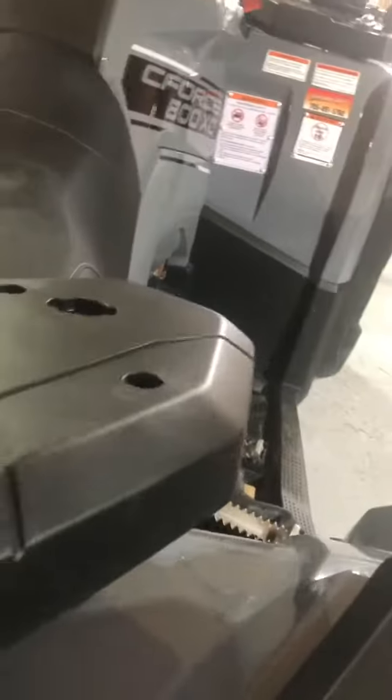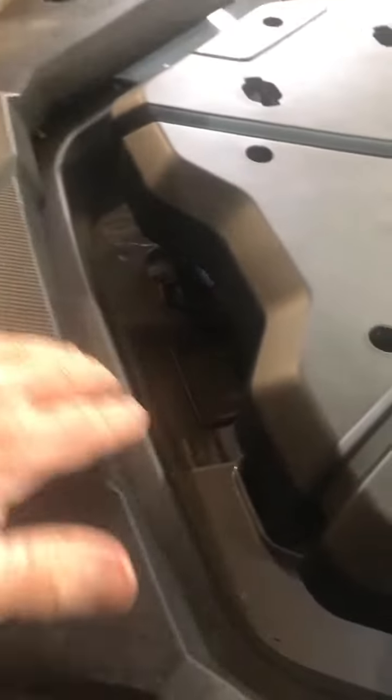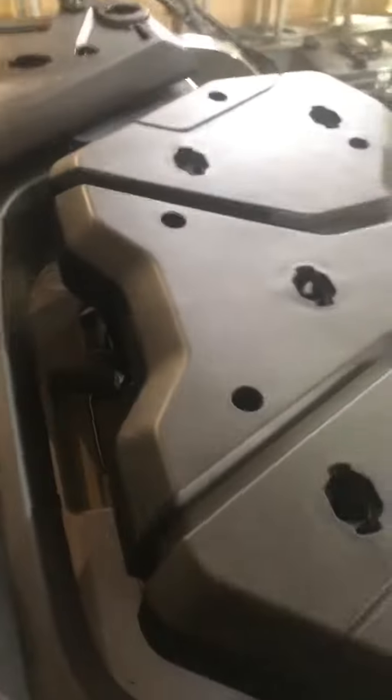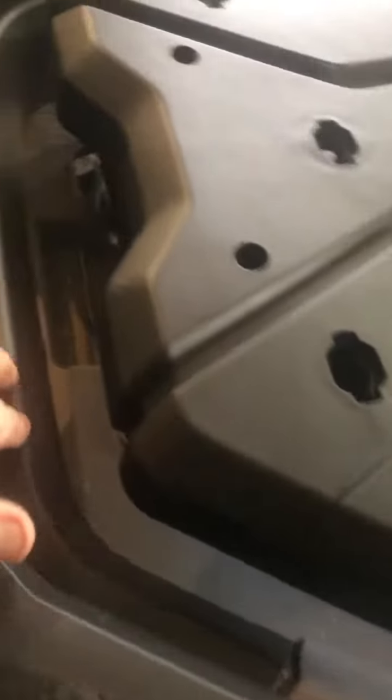There it is, it's locked in — there's your release pin. They left a fair bit of space here; it would have been nice if they made the infill rack brought in a little bit more.